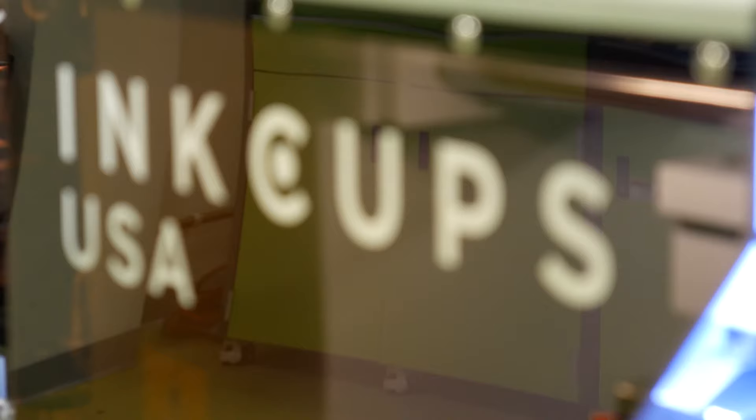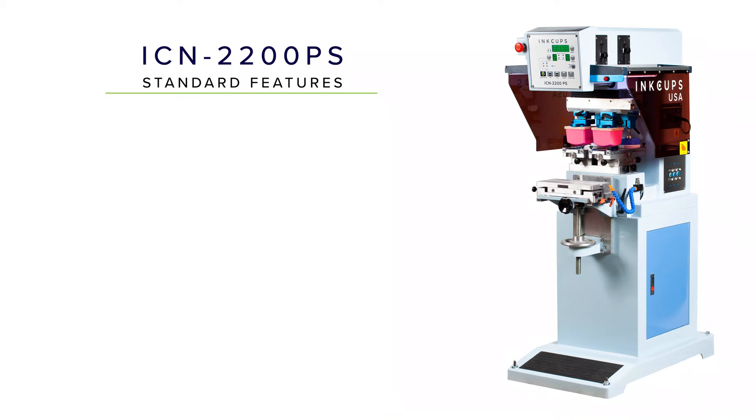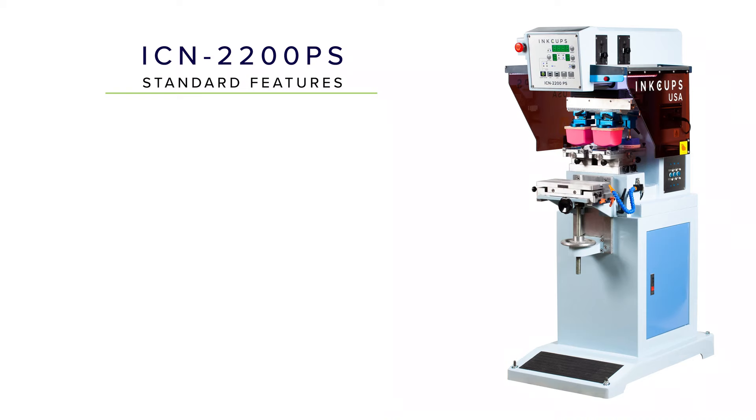Introducing the ICN2200PS by InkUps. The ICN2200PS is a two-color pad printer with these standard features.